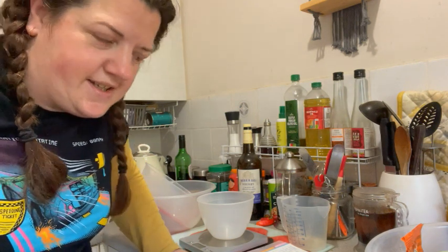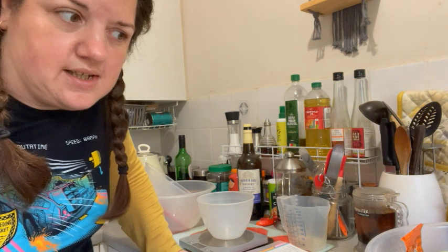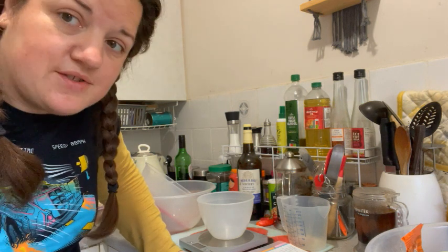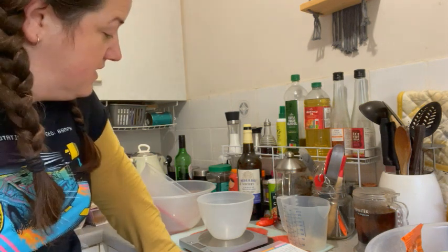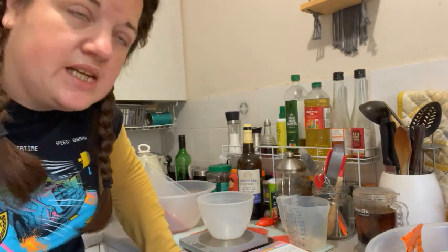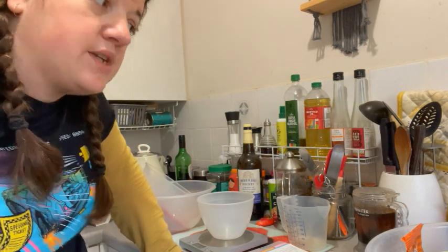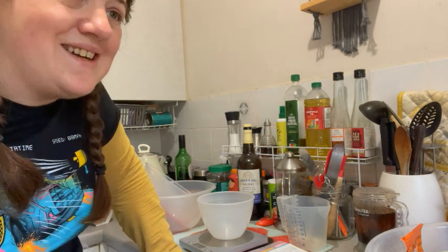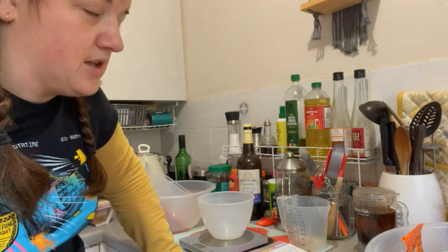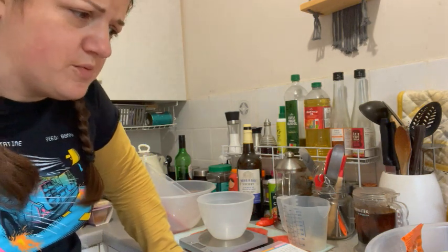Welcome to my tiny and chaotic kitchen. I'm going to weigh out the fruit for the pudding and the cake and put them in to soak, then put the dinner on for the slow cooker. I'm using sherry for my Christmas pudding, which is what I generally use — you can use other alcohols. For Christmas cake I'll typically use brandy, but sherry or port would work well too.